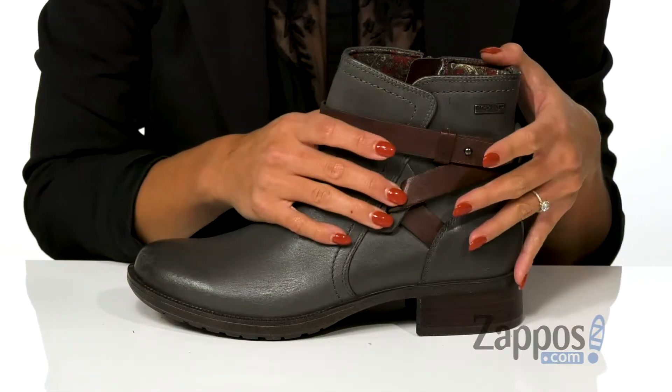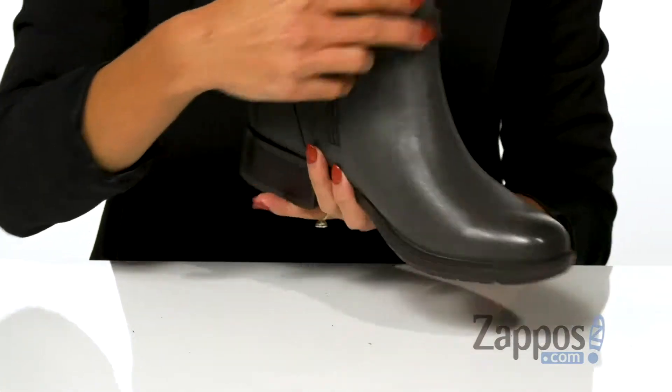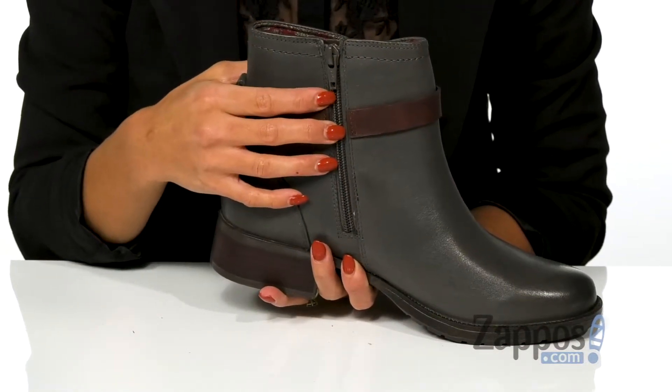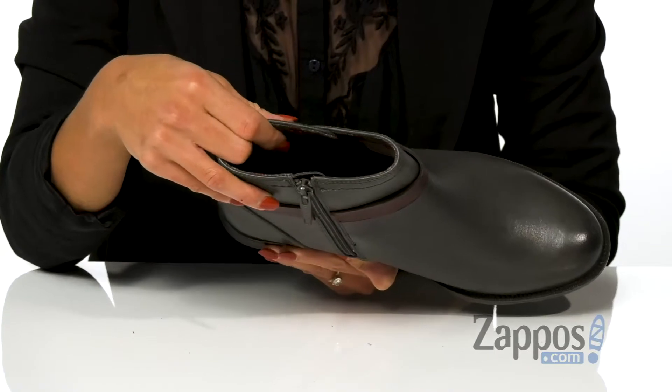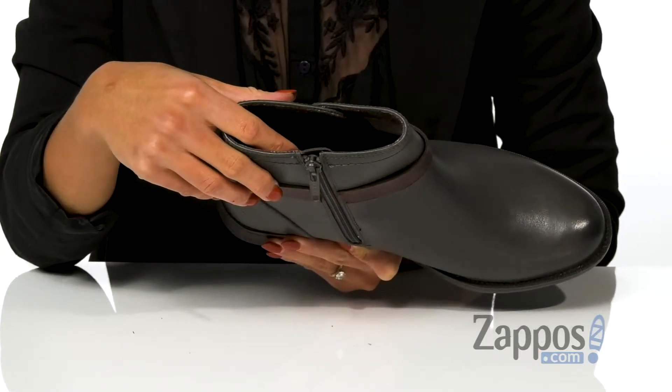It features a waterproof leather upper. It also has a fun strap detailing that goes all around. There is a side zipper for easy on and off. The inside has a microfiber lining as well as a padded footbed, so you're going to stay comfortable all day.